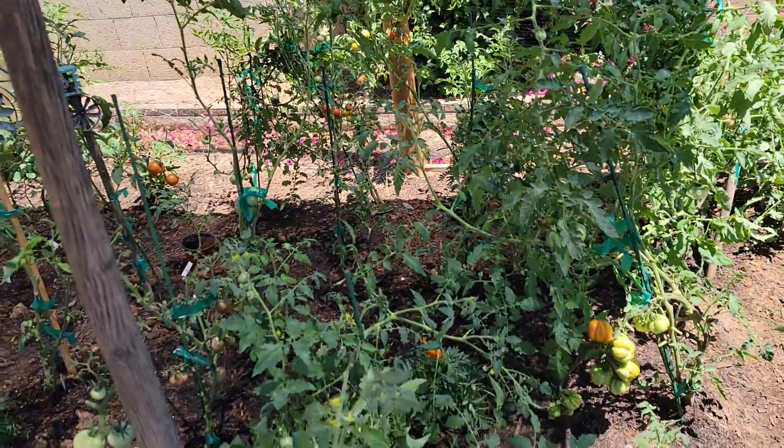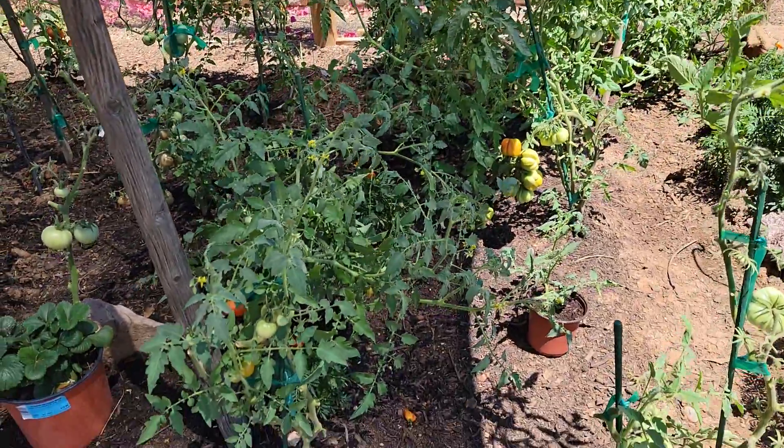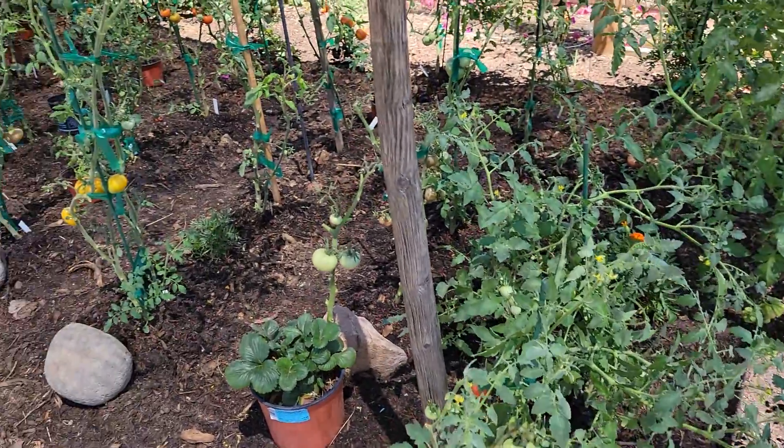So we've got some defoliation to do today and we have to stake up these big tall tomatoes. Take care everybody, have yourself a blessed day.